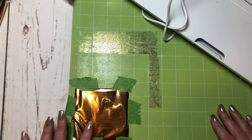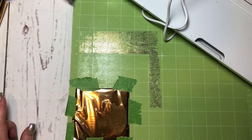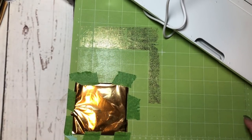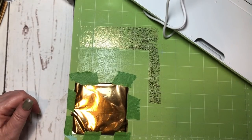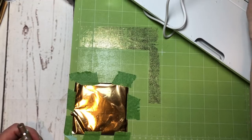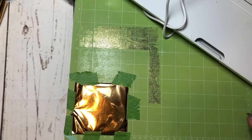In Design Space when you get your image, you're going to set it to draw — it used to say write, now it says draw in Design Space — and that tells it to use the pen adapter. I don't have anything set to cut, but just to be safe, take your blade out so even if it goes to cut something it won't. Someone reminded me of that tip on my last video.